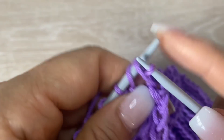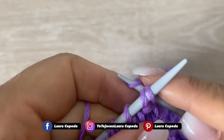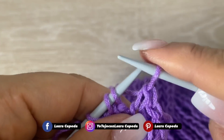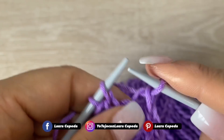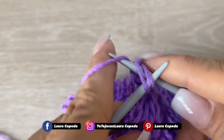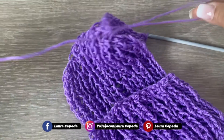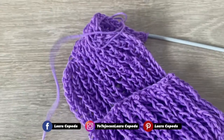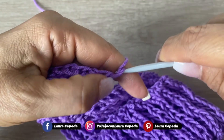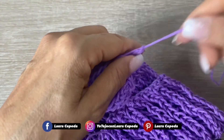Tomamos dos puntos, los sacamos y regresamos el punto. Tomamos dos, los vamos a tejer en derecho, los sacamos y regresamos el punto. Esta es la forma más fácil y más sencilla para rematar. Vamos a cortar un pedacito largo de hebra para que con este mismo podamos coser nuestros dos extremos.